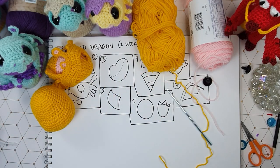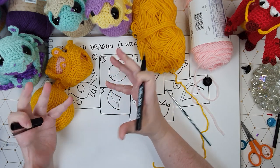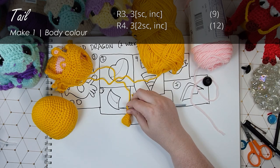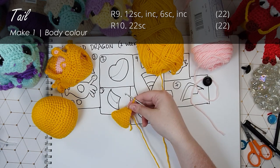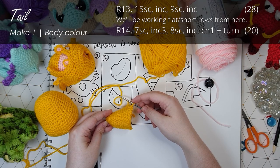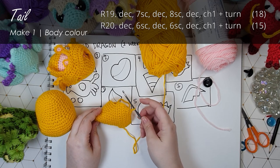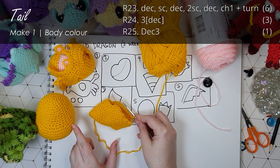Now we are moving on to part three which is the tail. The tail is once again worked just in our body color. We start at the tip and we work our way down to the thicker part of the tail. We work it entirely in our body color and it works up in a continuous spiral like a little cone. And with that we're just going to finish off.